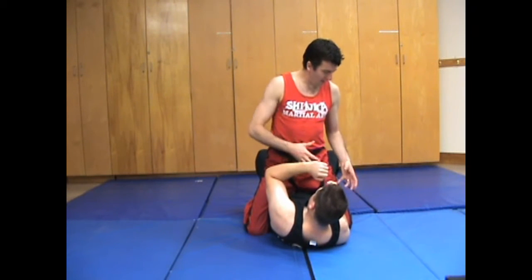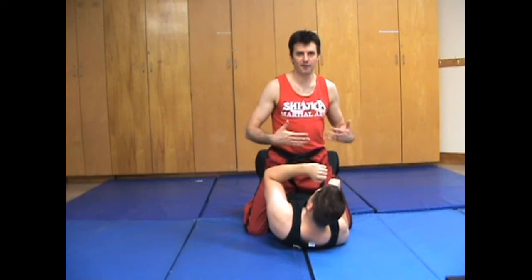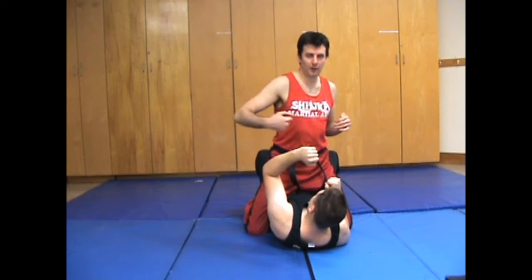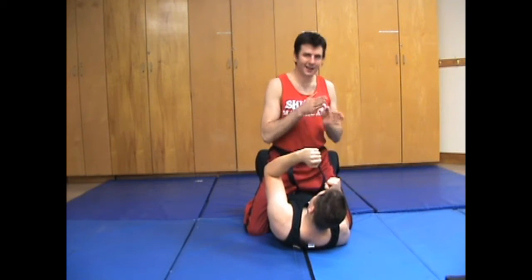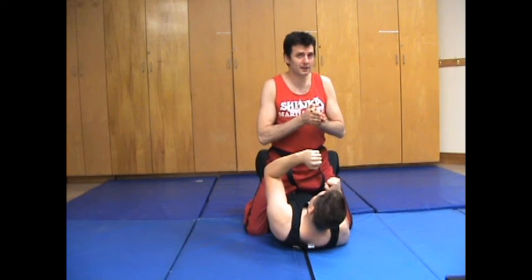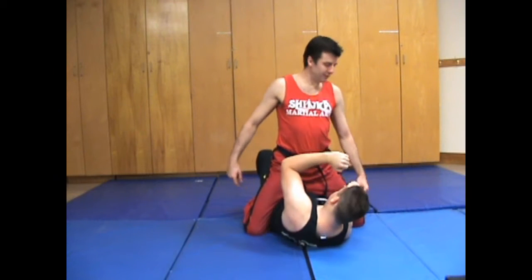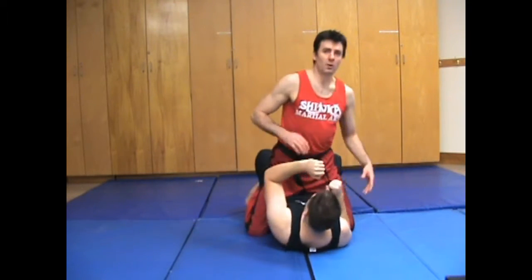So we have low mount on our partner and they're very good at stopping us from advancing. One thing that I like to do is throw a little fake out here, and as I do that I kind of hit my knee just a titch to the other side. This is a risky move because if I go like this, it gives him a lot of leverage and then from there he can trick on the skin. So we don't want him to do that.